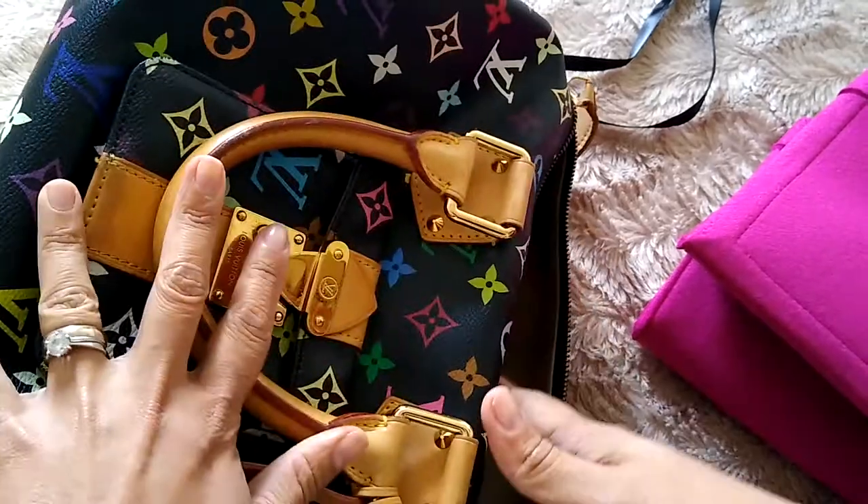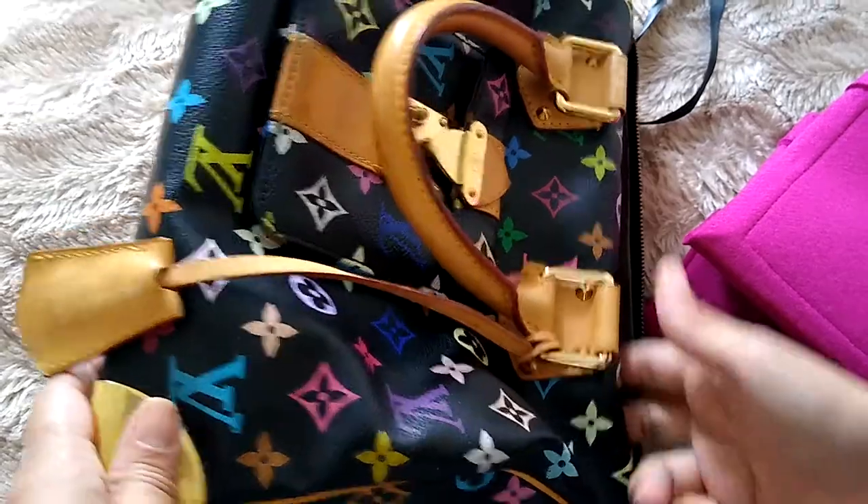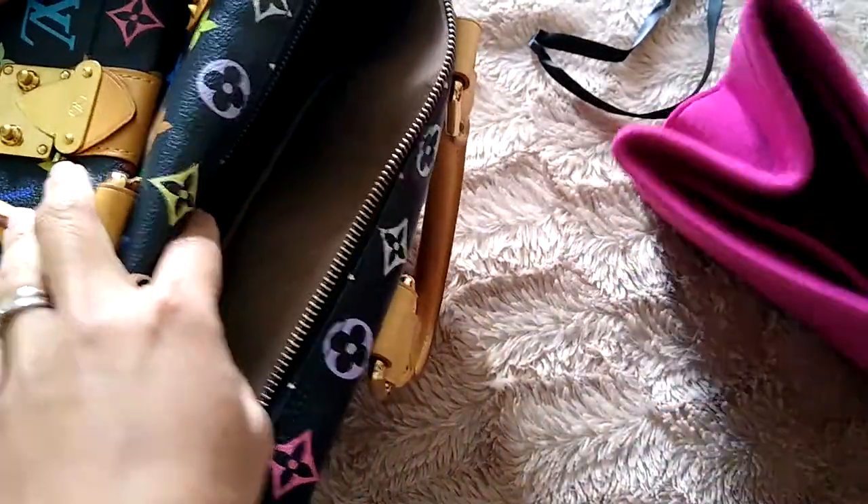The Speedy 30 multicolor noir I just received last week — it's pre-loved. I haven't done a review or unboxing on this channel because I didn't have time, so I'm gonna do a review next time, maybe a 'what fits in' video too. Let's pop this inside quickly.